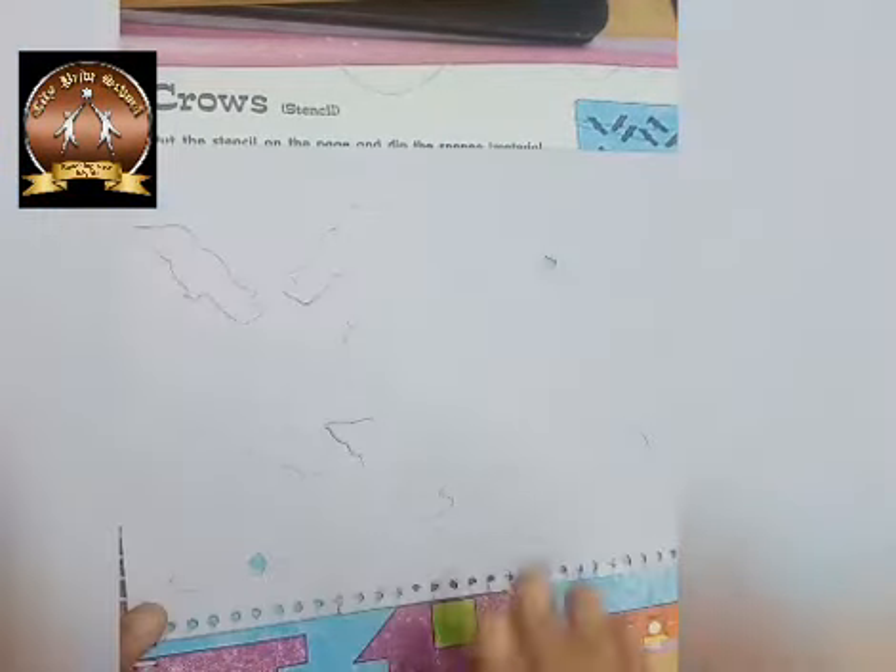For this activity we required art and craft book. This cardboard paper is also provided along with that. Then we required black color paint and brush.